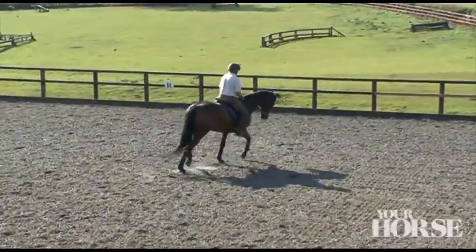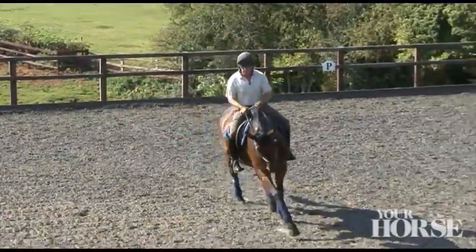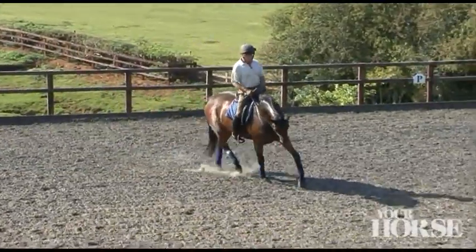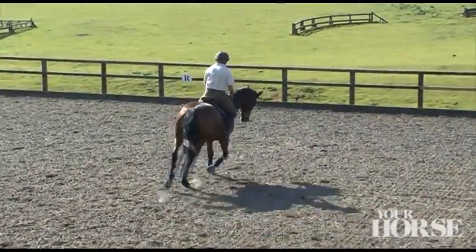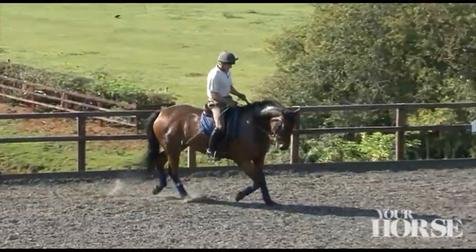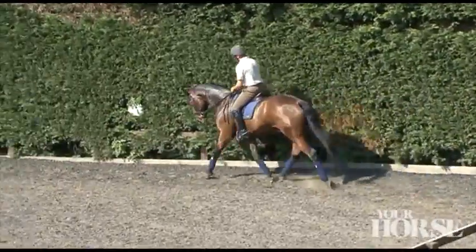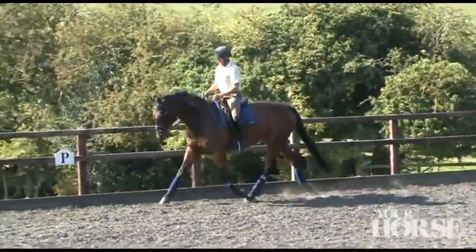Just spiral in with your outside aids around your inside aids, trying to maintain the regularity of the rhythm, and then spiral in to about 10 meters — that will depend on the fitness of your horse. Then your inside leg just asks your horse to move out, moving him away. It's a very gentle exercise; you don't suddenly whoosh out. It's like the reverse of a needle spiraling in on a vinyl record, and then we can think about changing the rein.